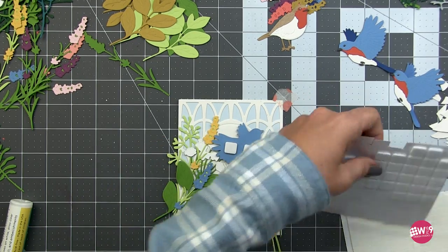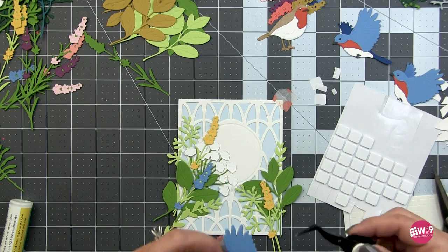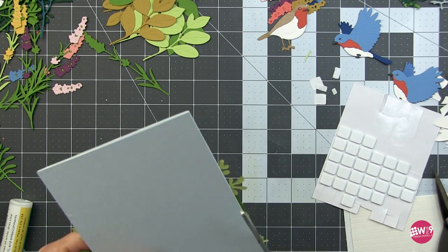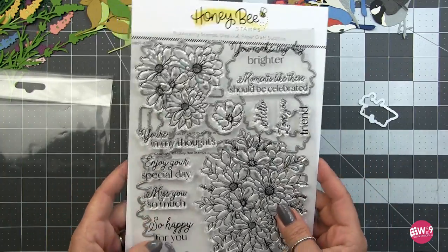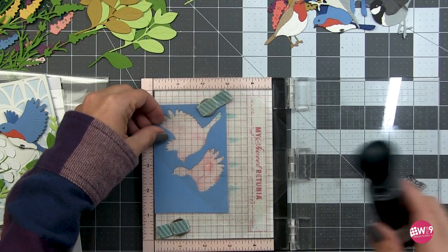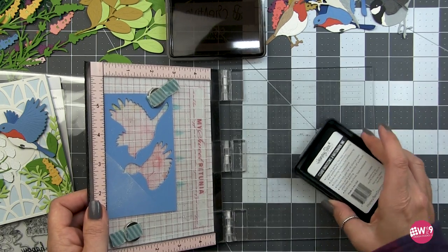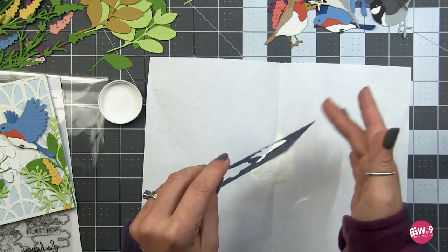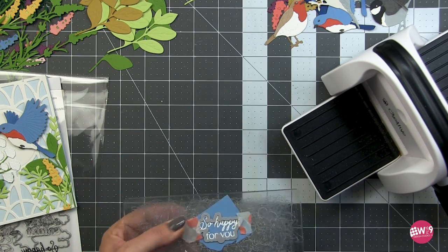For the bird I'm using some foam tape to pop it up. Now I'm going to flip this over and trim off any excess hanging over the edges. For the sentiment I'm using another set from this new release - the Daisy Bouquet and matching die, a gorgeous set. I'm using the sentiment 'So Happy for You' from this set, heat embossing it on the same blue cardstock used for the bird to carry that color into three spots in a visual triangle on the card front. I'm using Hero Arts white embossing powder, then die cutting the sentiment with the coordinating die.